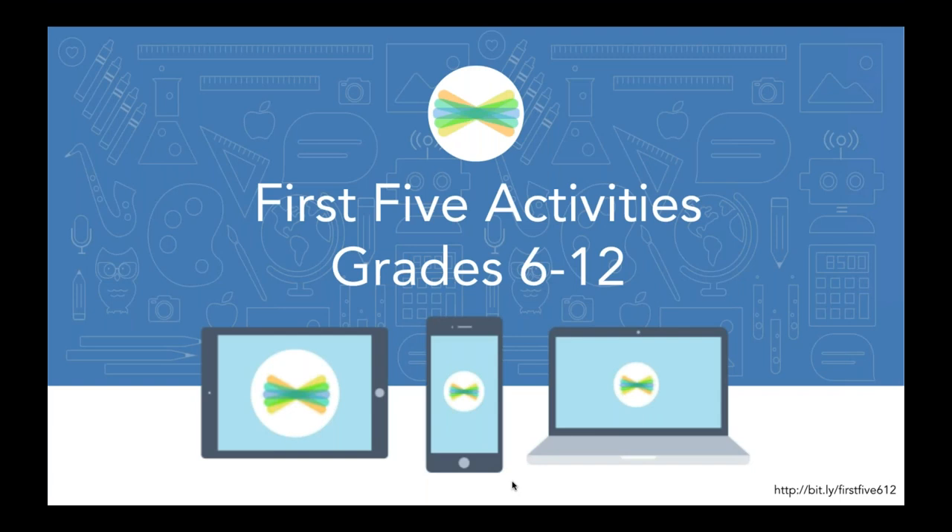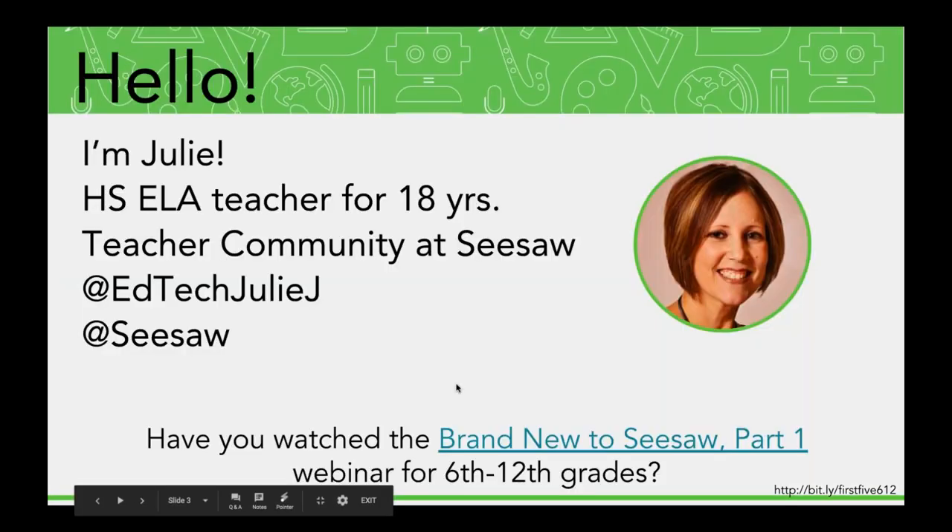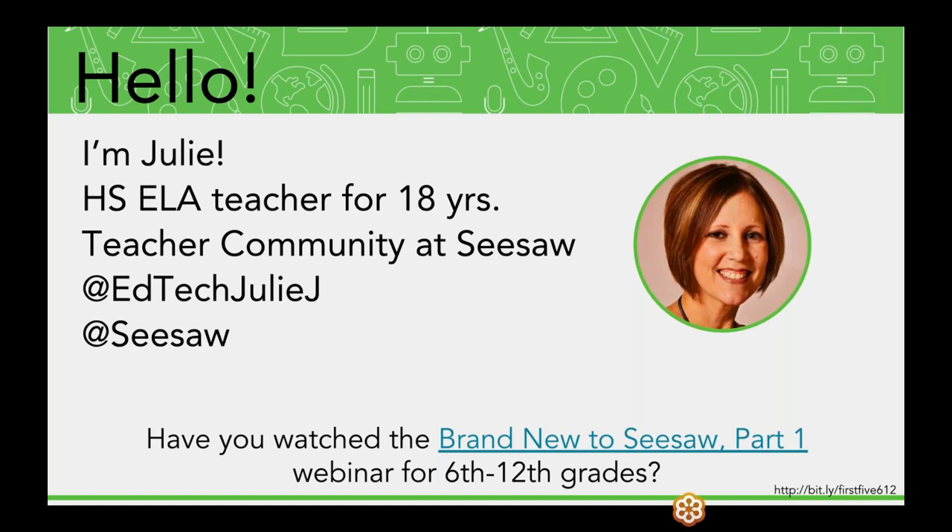I'm just honored you would take time out of your busy work week to join me to talk about Seesaw. I have some really great ideas and tips for you, and I can't wait to connect with you in this webinar and at the end when we have time for questions. My name is Julie. I was a high school ELA teacher for 18 years, using Seesaw every day those last few years with 11th and 12th graders, and I'm now on the teacher community team at Seesaw. I work with Angela — if you've ever heard her present in any of the other webinars, I'm on the community team with her.